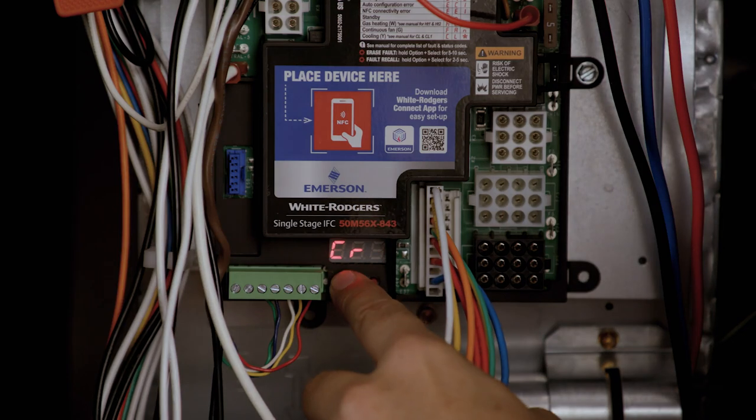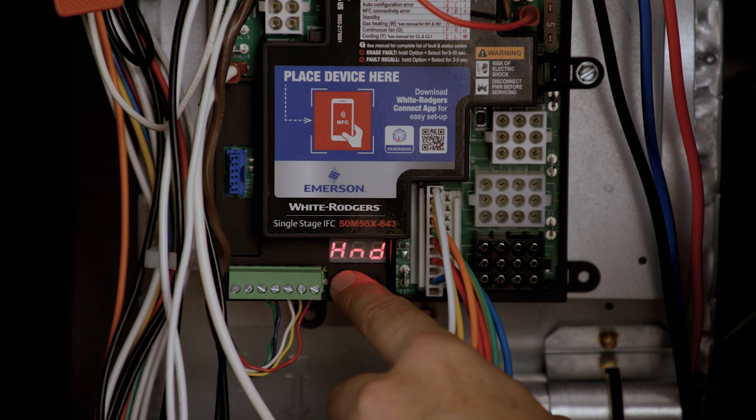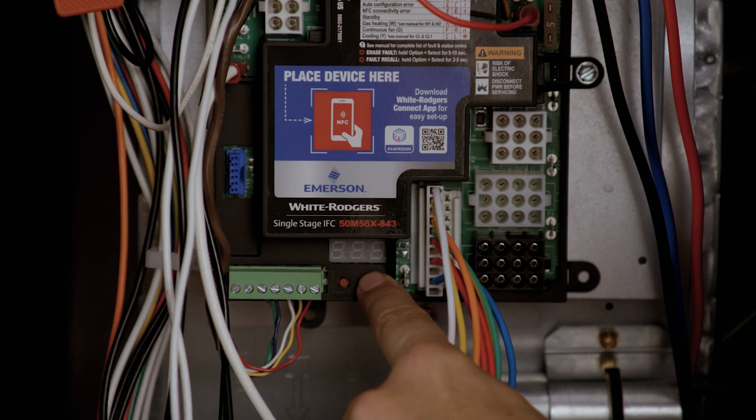A self-test mode allows the control to test most furnace components without requiring a call for heat. To enter the self-test mode, go into the configuration settings and choose Yes on option number 22.